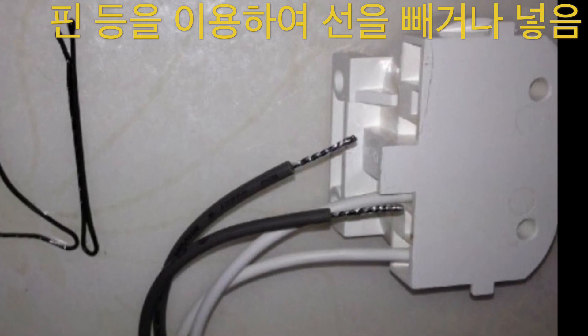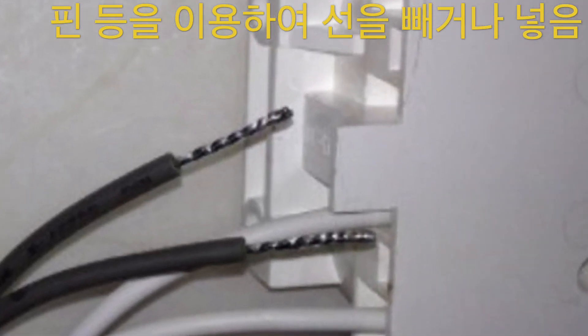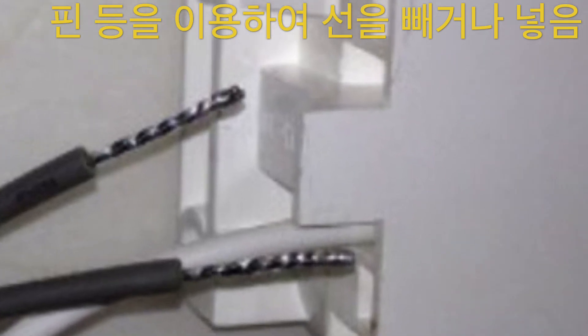The LED ballast replacement method is not difficult — it is necessary to unscrew the broken ballast and replace it with a new one.